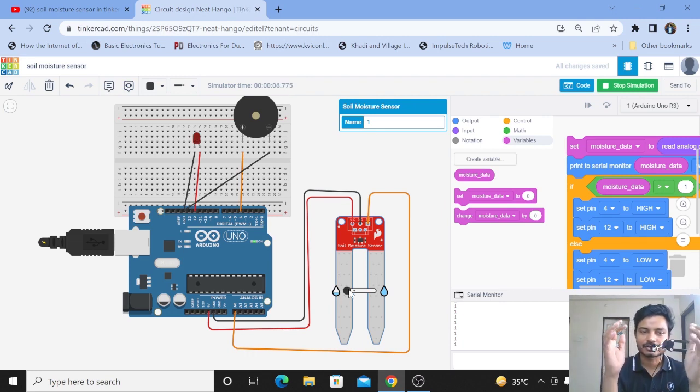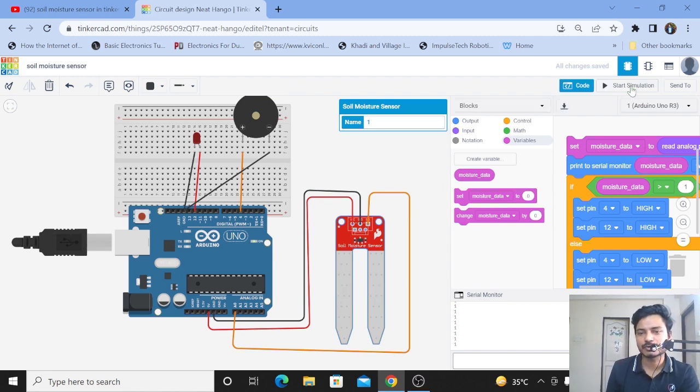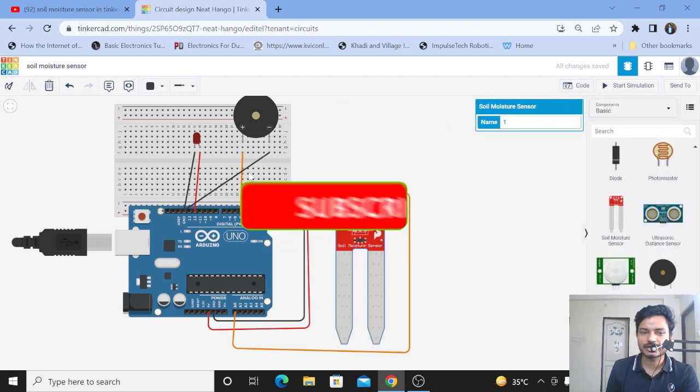This is the simple project I wanted to create. Instead of using an LED and a buzzer, you can use a relay module and turn on a pump. Just place the relay module instead of the LED, and you can make a smart plant watering system. I'll click Stop Simulation now and start from scratch, so I'll delete everything.